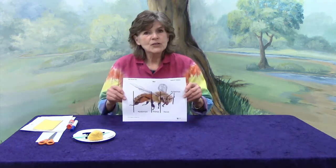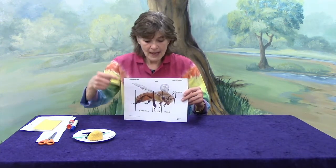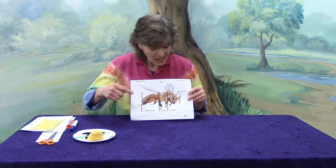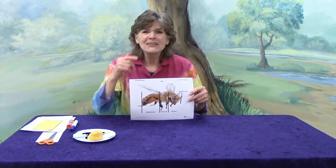Bees have body parts just like you and I do. They have a head — where's your head? They have legs — where are your legs? Down here, exactly. They have eyes — where are your eyes? Right there, exactly.